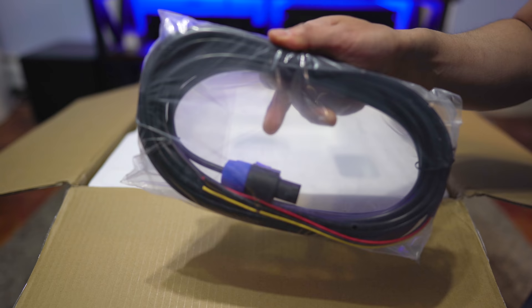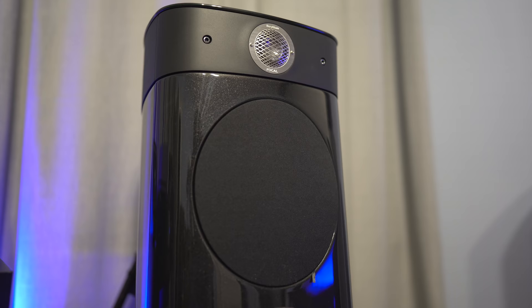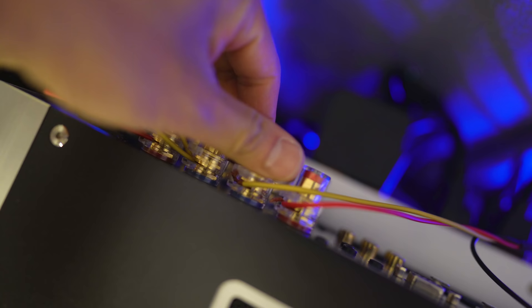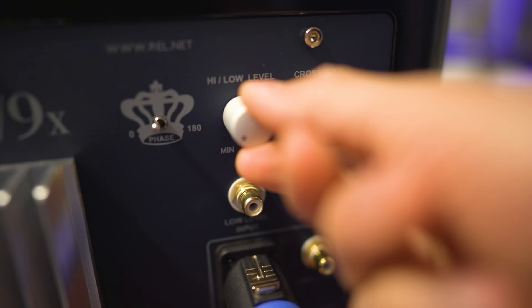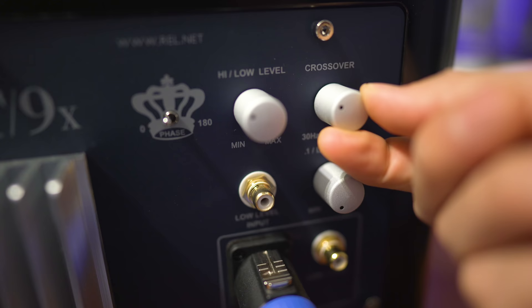Since these have REL's famous high-level inputs, I decided to hook these up to my two-channel setup with the NAD M33 and a pair of Focal No.1s. If you're running with a Class D amplifier, it's recommended you hook up the red wire to the positive and the yellow wire to the negative. The other end plugs into the subwoofer. To get this dialed in, you will have to set the level and the crossover manually — it helps if you have someone to help you out, otherwise you'll be running back and forth to your seat to listen for changes. The difference between audiophile bass and home theater bass is you're typically playing a lot more notes with audiophile, and you want a sub that can keep up, be crisp, be sharp, with lots of different layers.